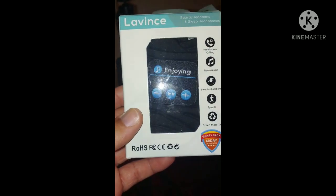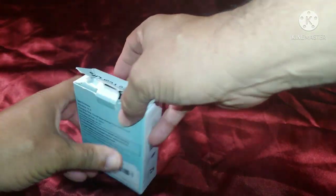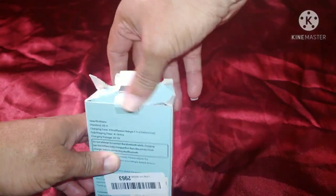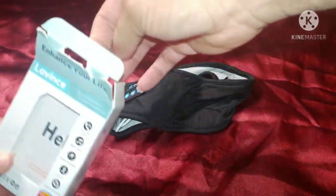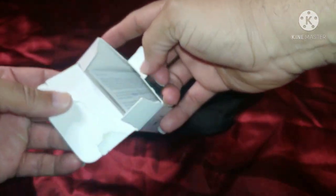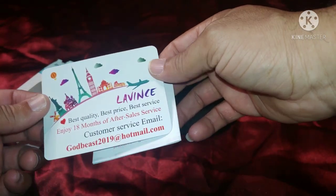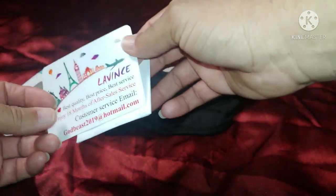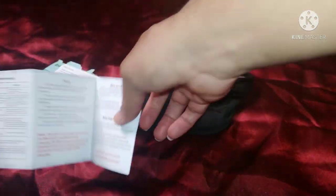Here we go, let's start the unboxing. As you can see it's already open — we're going to crack this open and pull everything out. Inside the box we have a slip that says 'best quality, best price, best service, enjoy.' And we have a pretty big instruction book that tells you how to operate the item.